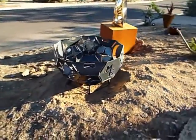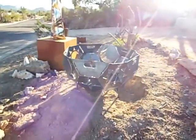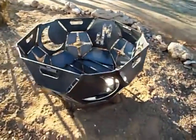Anyways, it's an upside down geodesic dome fire pit with stars and moons and suns cut out of the side. It's made out of 3/16ths inch thick hot rolled plate steel.